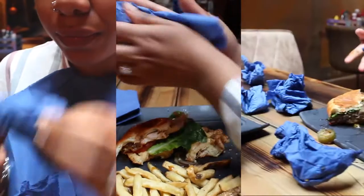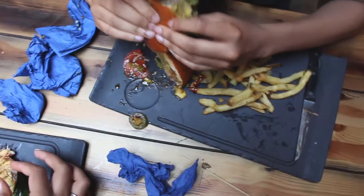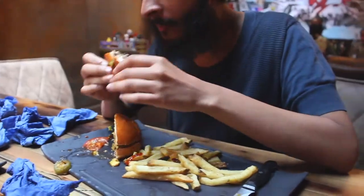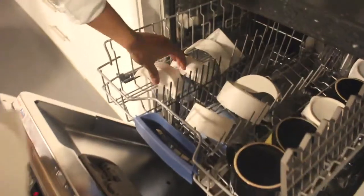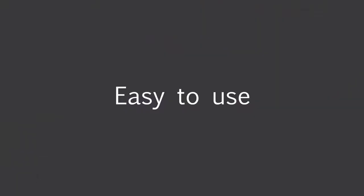Hi, my name is Ishmael and I set out to revolutionise the way we enjoy our burgers. My aim was to create a product that would be environmentally friendly, hygienic, easy to clean and easy to use.